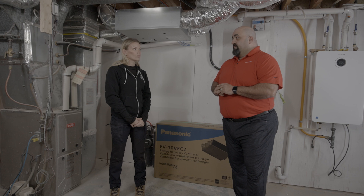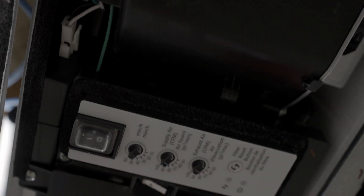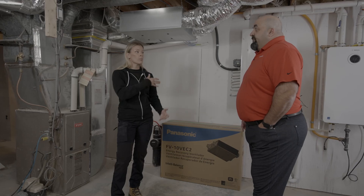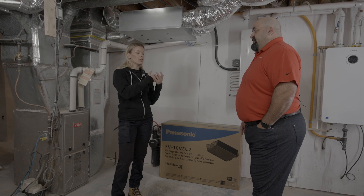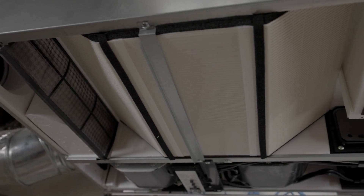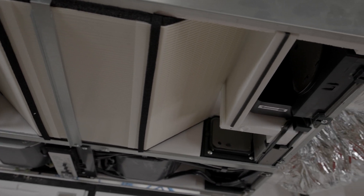How often do you run an ERV, or is that something you should just run consistently? If you're designing a home and HVAC system, the requirements will be laid out for you in a new construction home. In a retrofit, it's really up to you. If you look at the IntelliBalance 100 and the onboard controls, you can put it on for 20 minutes an hour, 40 minutes an hour, or keep it on full continuous run — so it can be programmed to run a certain amount of time. In an environment like this, you probably want to run it more than not.